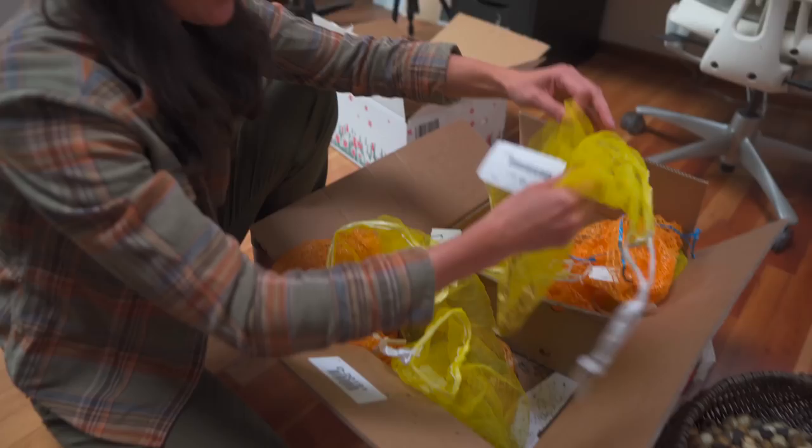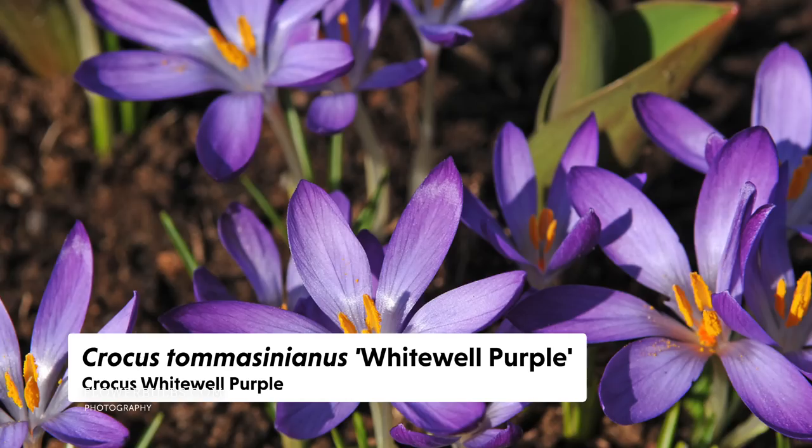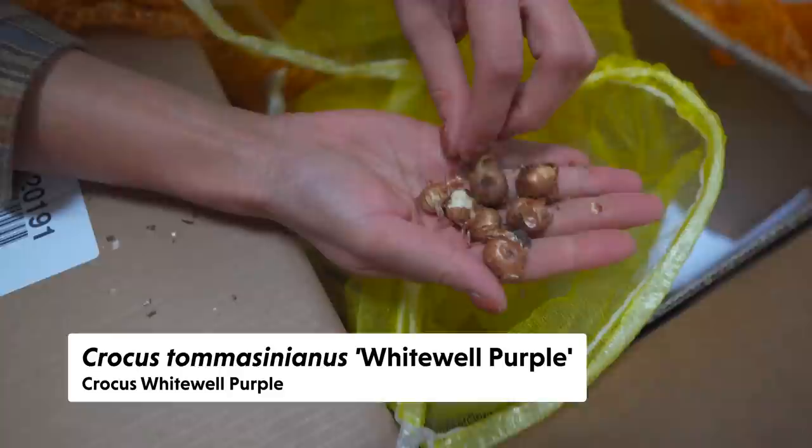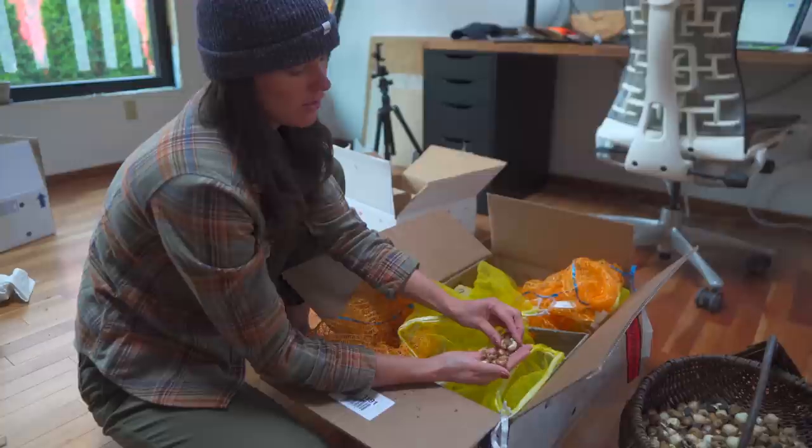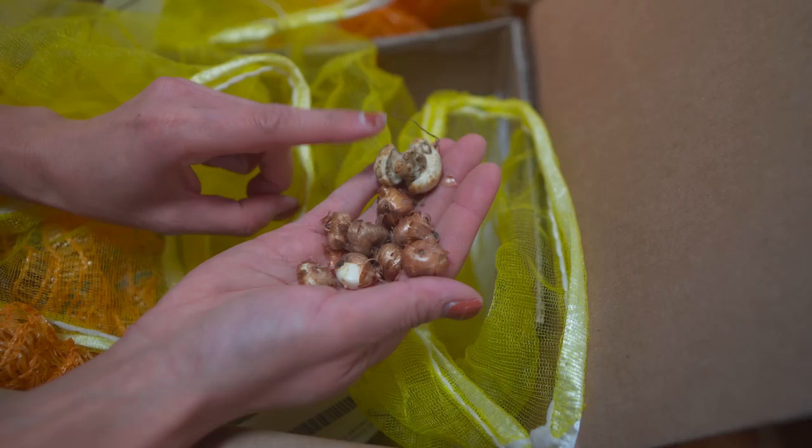Then we have these crocuses — this is Crocus tommasinianus 'Whitewell Purple.' These are quite tiny and also some of the earliest bloomers. You could compare it in size to the Fritillaria right here and see how small they are. This one emerges much later, like May or June, while the crocus is more like March or April.